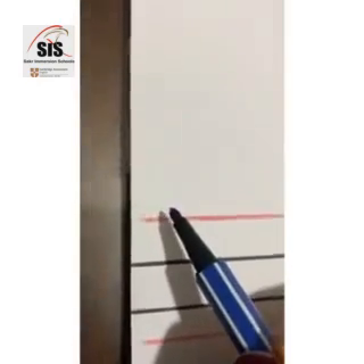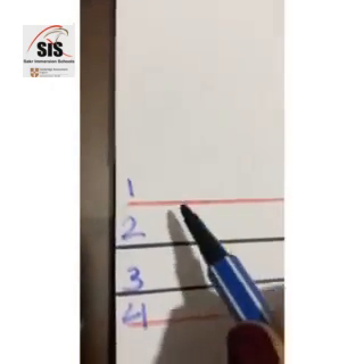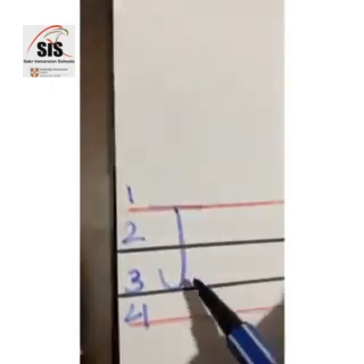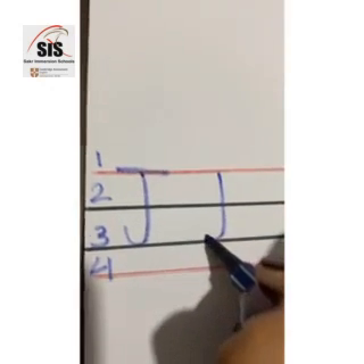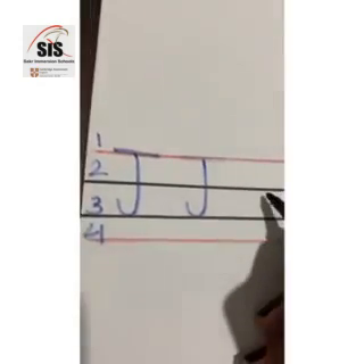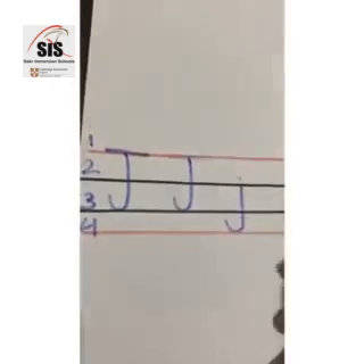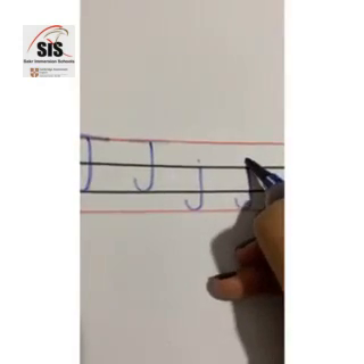Now let's see how we are going to write the sound J. This is one, two, three, and four. Capital J starts from line number one. I go straight down to line number three. Then I'll draw the umbrella stick and I'll draw a line on line number two. Again, I go straight down till I hit line number three, my umbrella stick and a dash on line number one. Small J starts from line number two. I go straight down till I touch line number four and draw the umbrella stick and a dot above line number two. Again, I go down till I hit line number four with my umbrella stick and don't forget the dot.